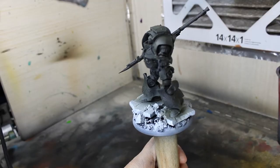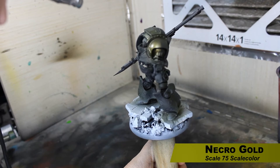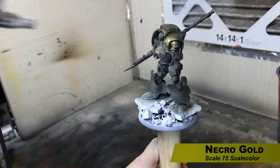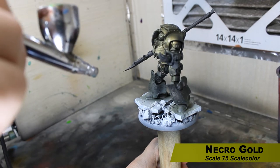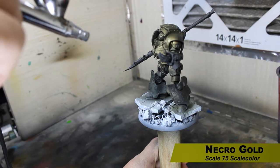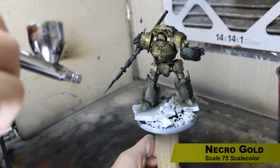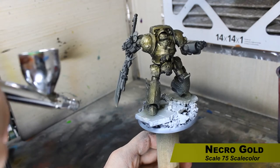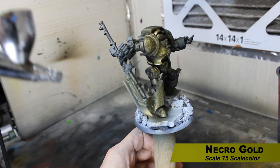Up next, we're using my favorite gold — Necro Gold from Scale 75. I'm using this in a zenithal way, so I'm not covering the entire model. I'm hitting it from a higher angle and leaving the deep recesses either the black or green primer color. You just move around the miniature, coating the majority of it with Necro Gold while leaving the recesses the primer color we already added in.